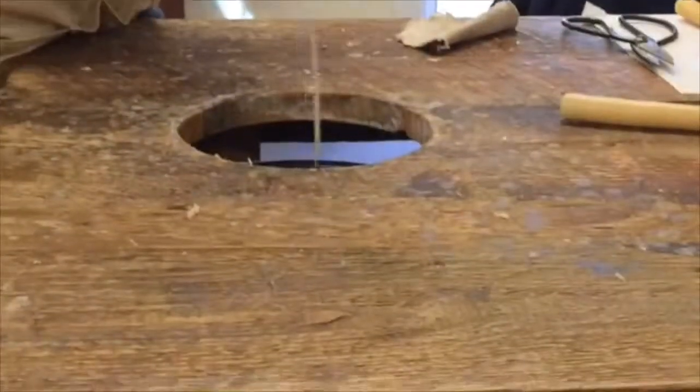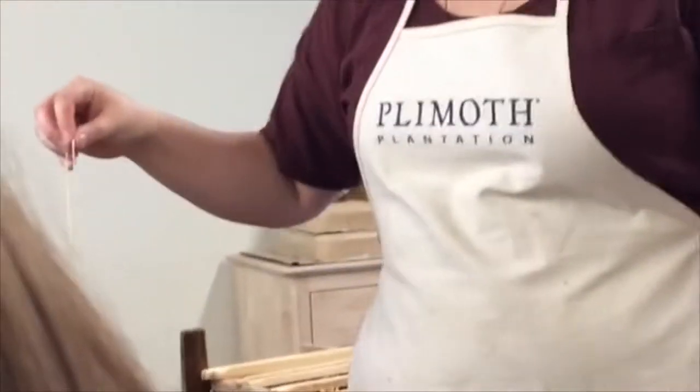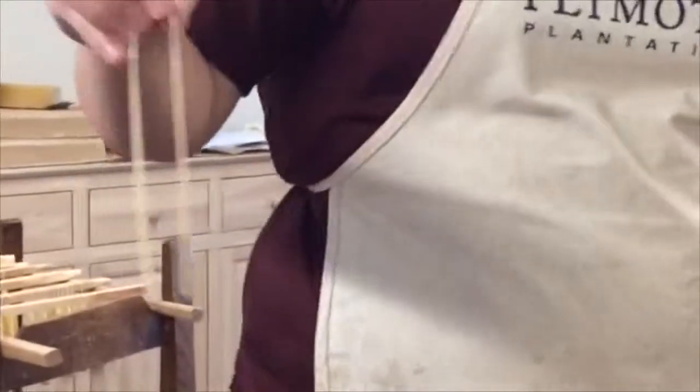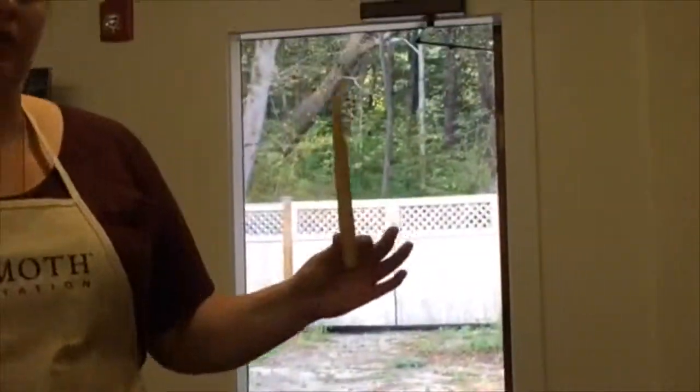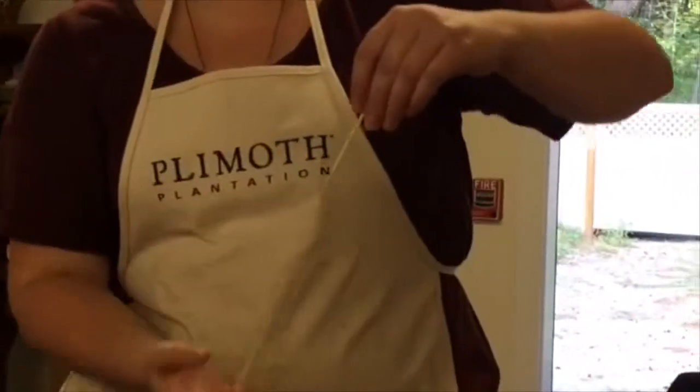I'm just going to do one side so you can see the difference — it's not a lot. Can you tell one side's just a little bit bigger? It's layer after layer of wax. The ones I usually make end up about that big, and that takes about 30 dips, around an hour. These little mini ones take around half an hour, about 20 dips.